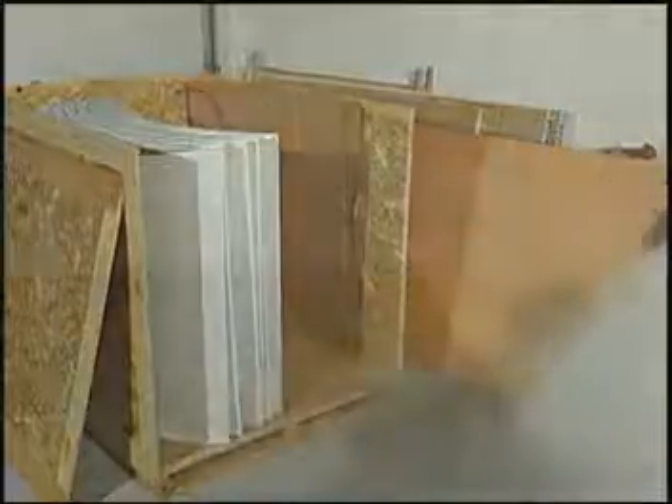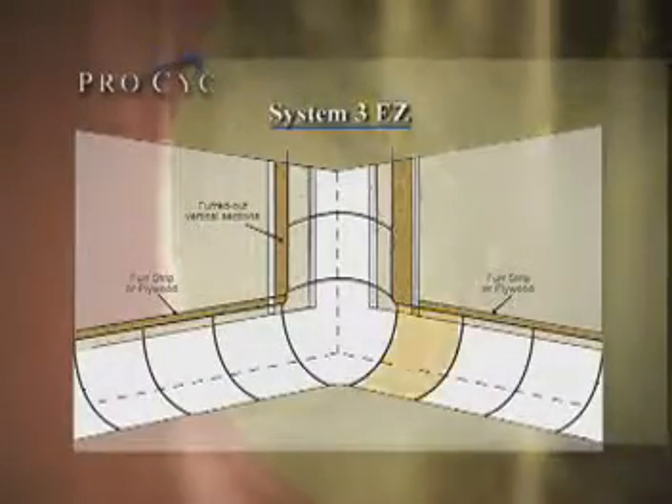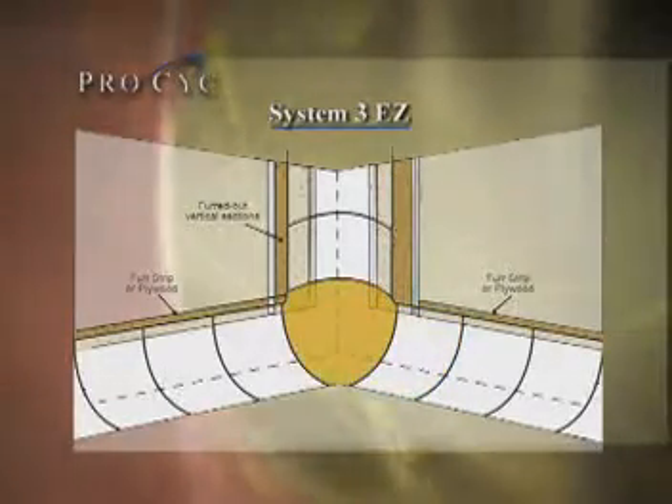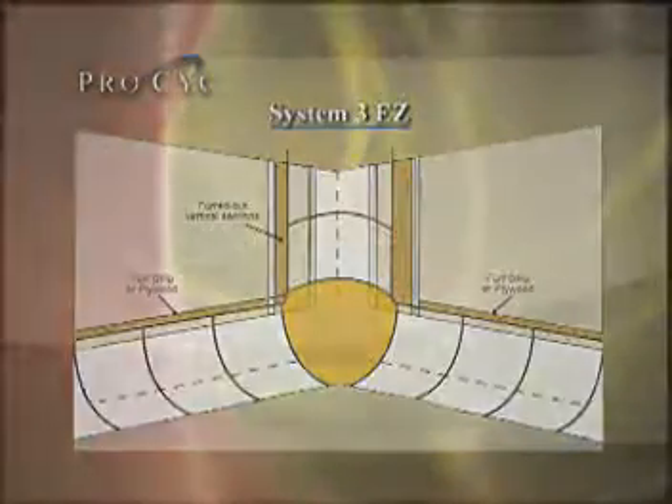The System 3EZ modules are manufactured of high-impact ABS plastic and are extremely durable, yet lightweight, only 24 pounds each. Cove modules are 4 feet wide and have a 3 foot 6 inch radius, while the corner modules are 90 degrees. For your convenience, all modules will arrive trimmed and drilled for quick assembly.